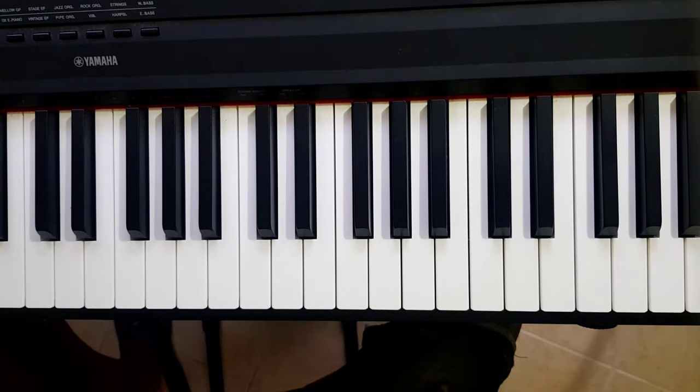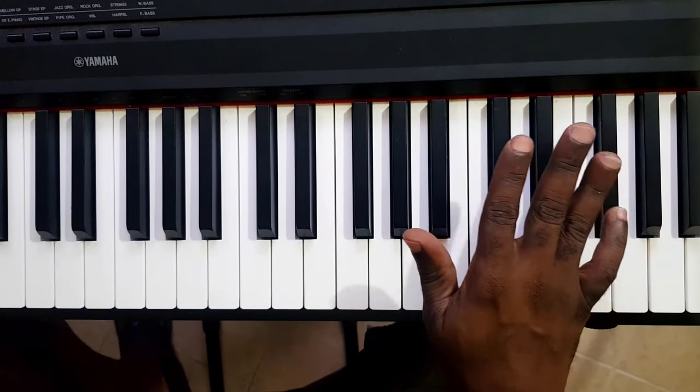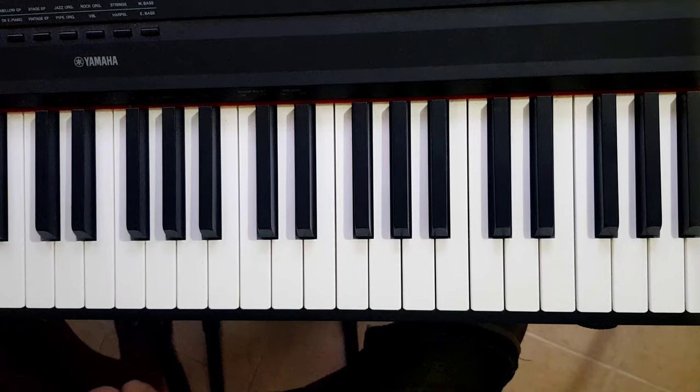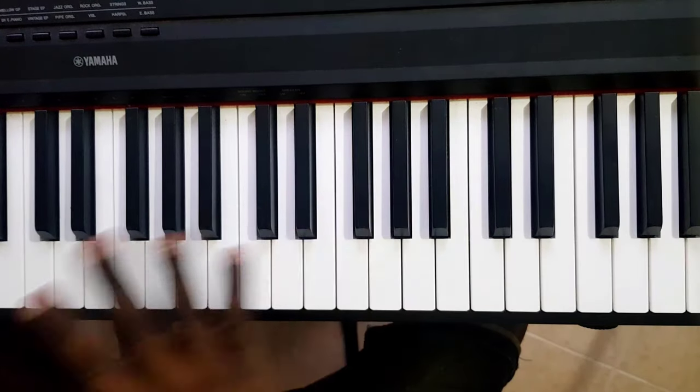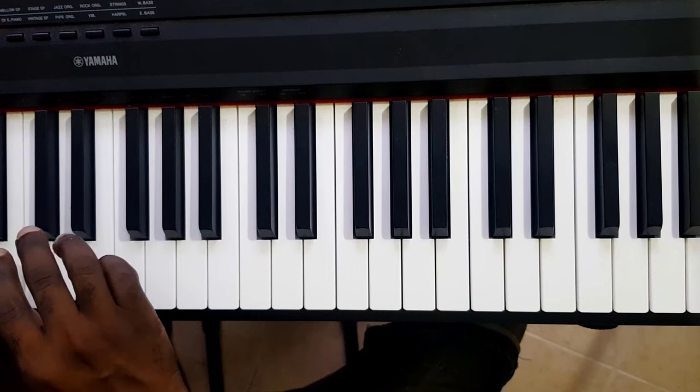As usual with Yamaha keyboards, the problem with keys not working — I've seen this problem highlighted online over and over. I bought this keyboard just a few years ago and already there's a problem with one of the keys.